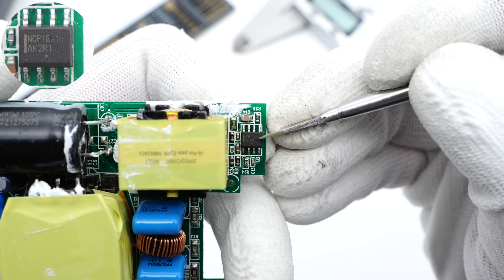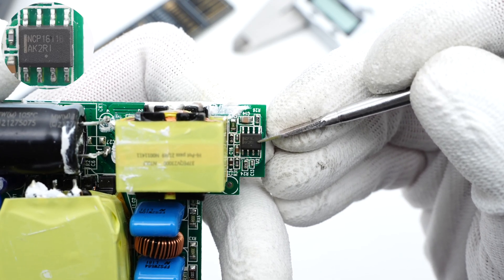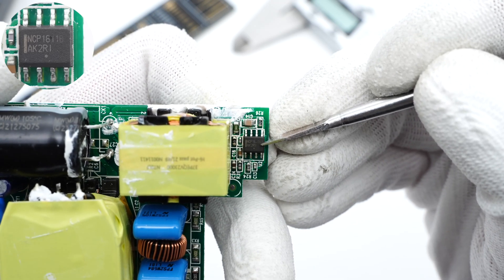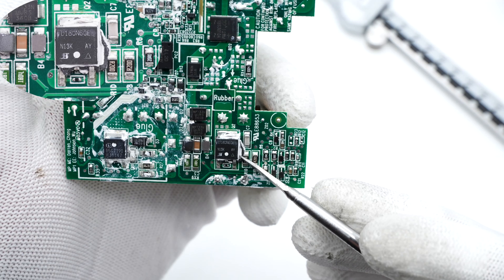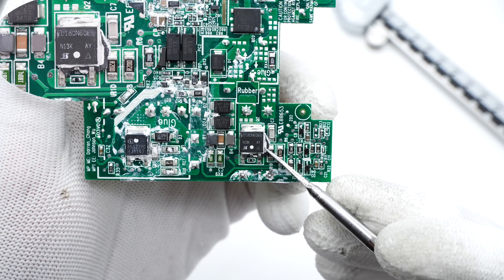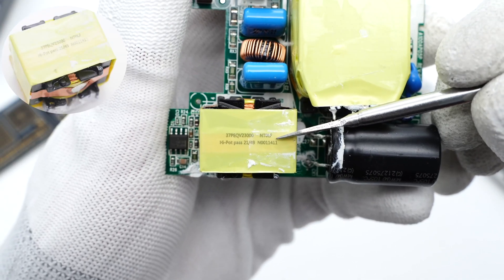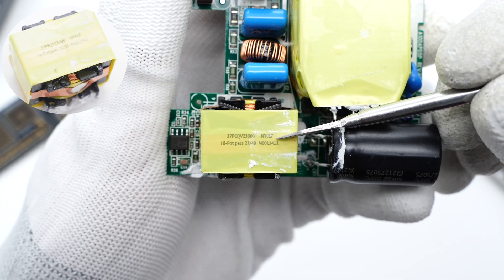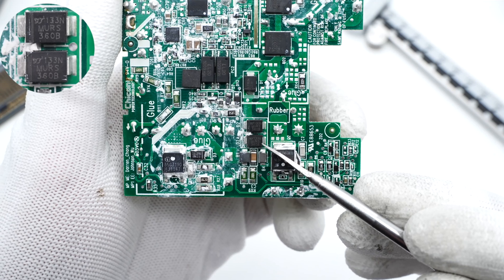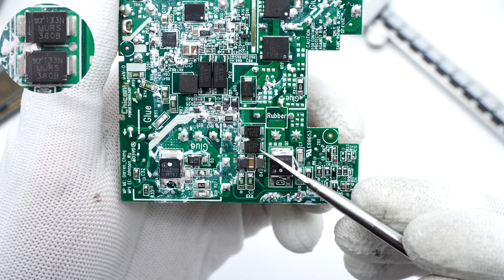The PFC boost controller is from ON Semiconductor, which operates in critical conduction mode. It also adopts the current-controlled frequency foldback driving method and has comprehensive protections. The PFC boost MOSFET is from Vishay, adopting a TO-252 package, rated 650V, 170mΩ. The PFC boost inductor is wound with litz wire and insulated with copper foil. The two PFC rectifiers connected in parallel are from Yang Jie — ultra-fast recovery diodes, 3A, 600V.